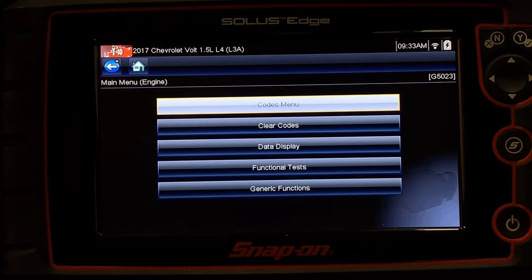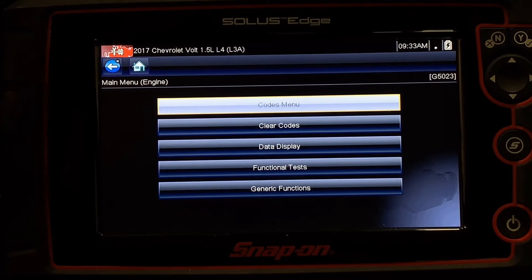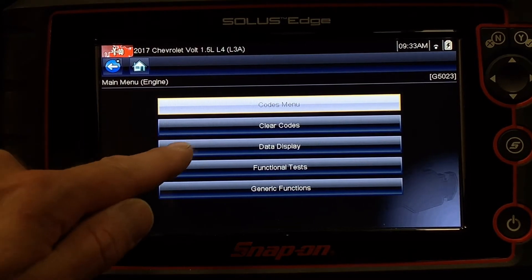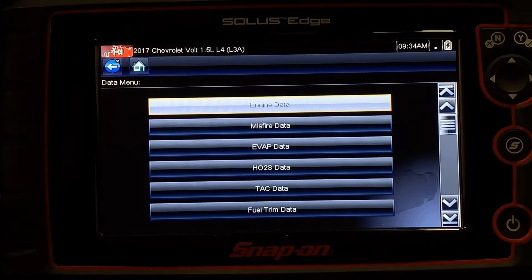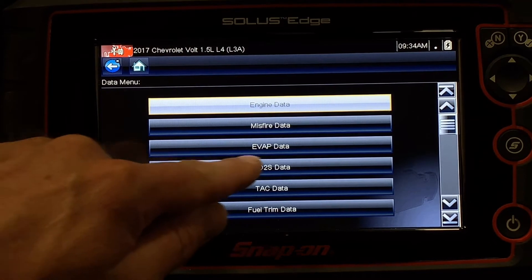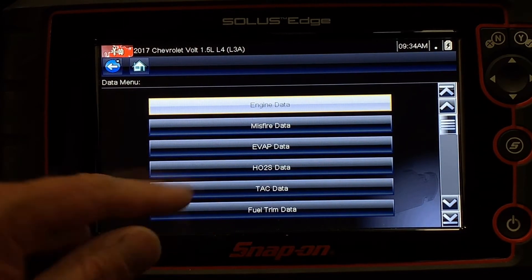If I haven't spent time to look at those things, I could lose some valuable information just by clearing codes and seeing what comes back. Third thing on my list is data display. When I go to data display, it's going to show me lots of different categories. Most manufacturers put PIDs and data information into categories based on your interest.